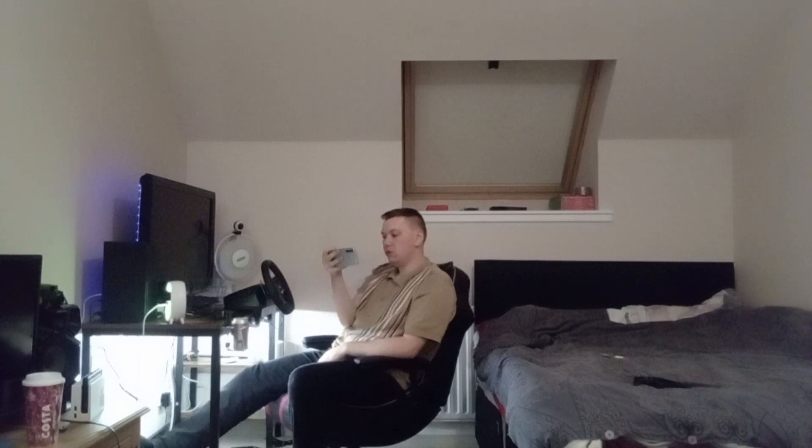Anyway, thank you everyone for watching. I hope you enjoyed this video. Hope you enjoyed the behind the scenes of what I do as a video photographer. I'll see you later in the next one — bye bye!